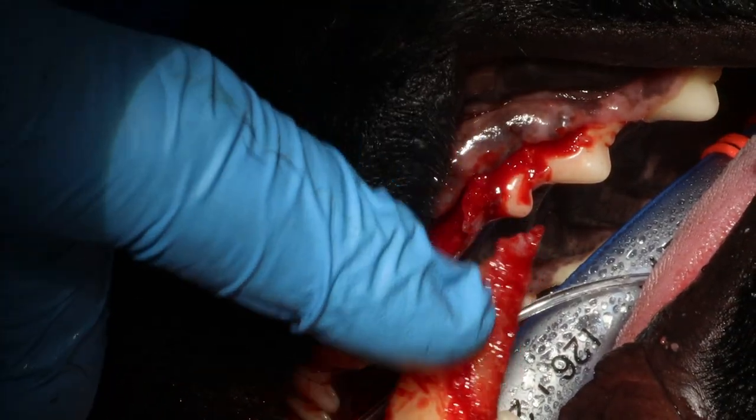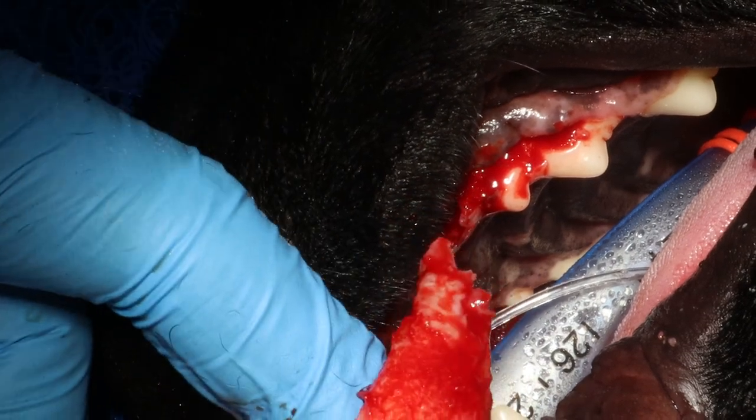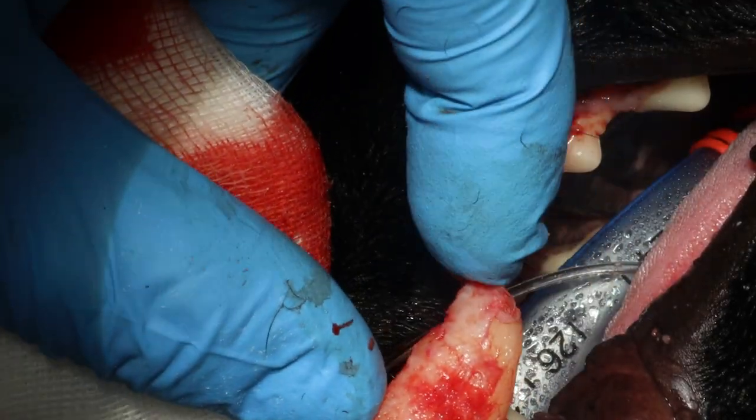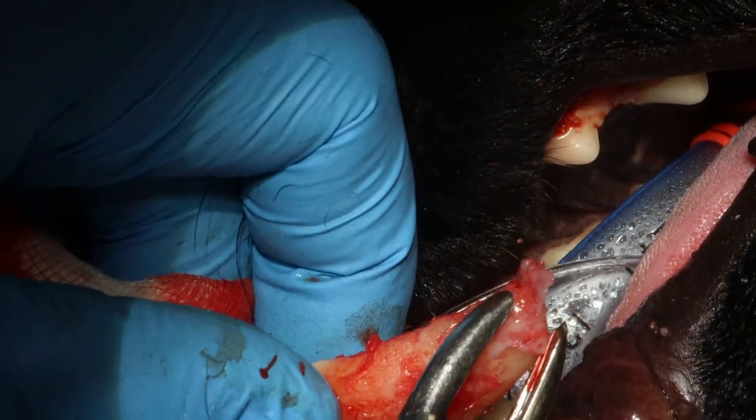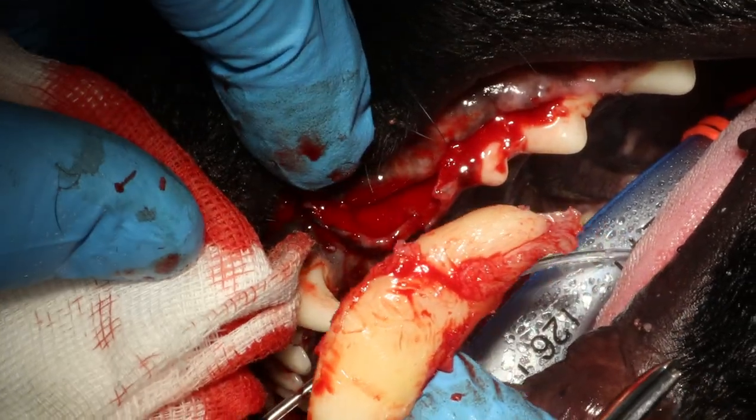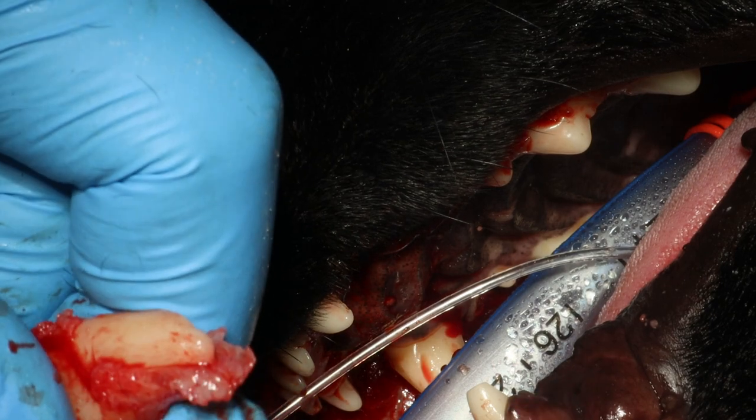You can see some lining — some material here on the root tip. This is due to chronic irritation because this tooth was dead. So this is not normal.